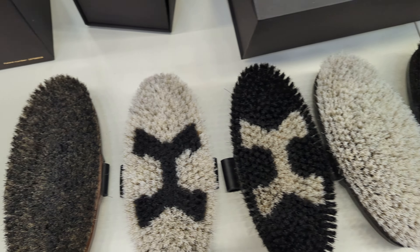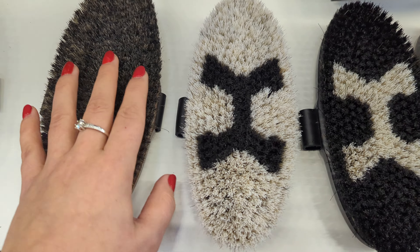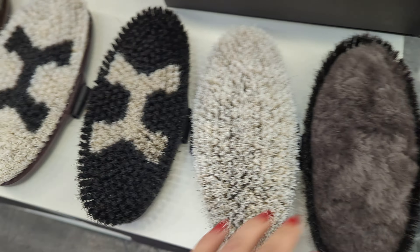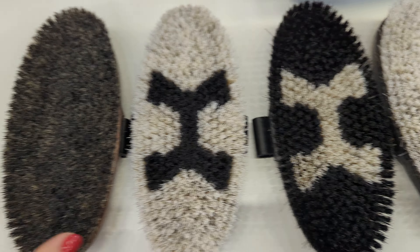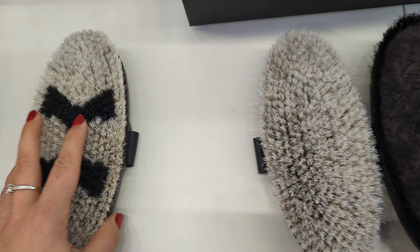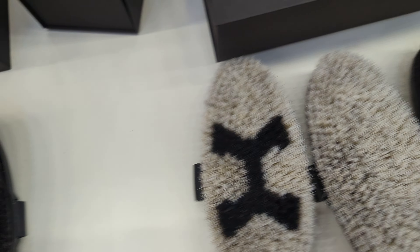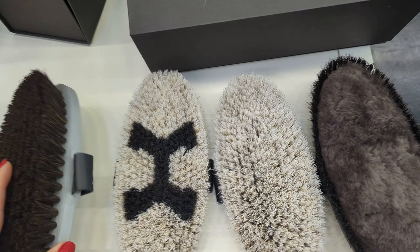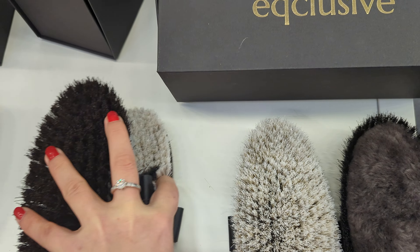Here is how this works. For example, you come to this table and you want to groom a bay and black horse — you pick up, with the instructions, the brushes that you require for the bay and black horse. Next, if you decide to groom your gray horse or colored horse, you pick up those four brushes.